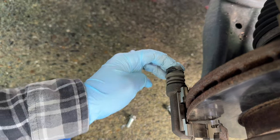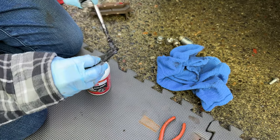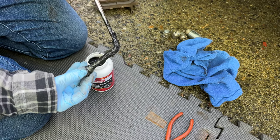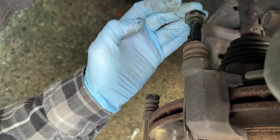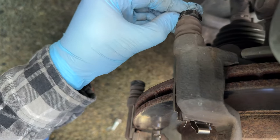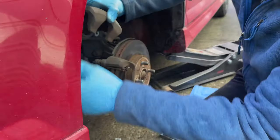Now it's spinning nice and free. Do the same thing with the top one — clean off all the old grease first; the stuff is thick and viscous but it's meant to last through heat and friction. Slide the top pin right back into the hole, make sure it's getting good lubrication all around, and push that seal all the way around. Now it's not grinding, not making noise, and it doesn't feel bad — which is important.